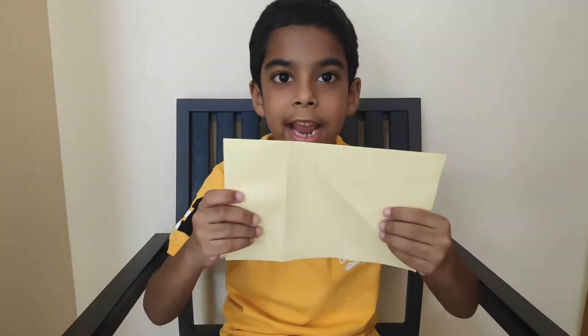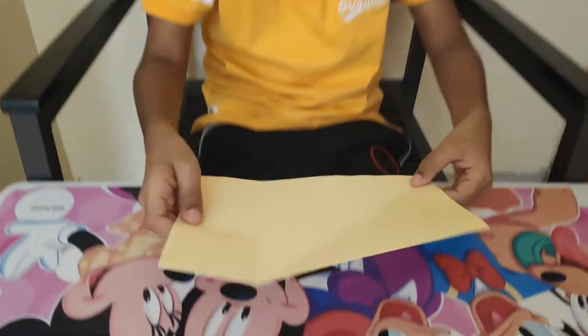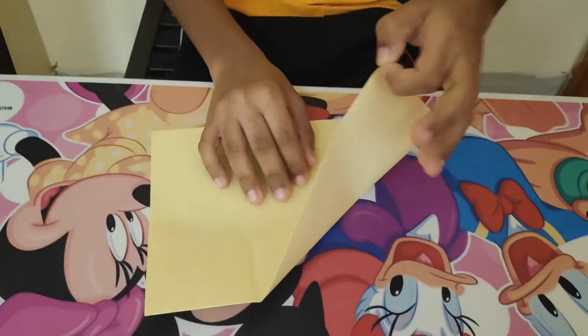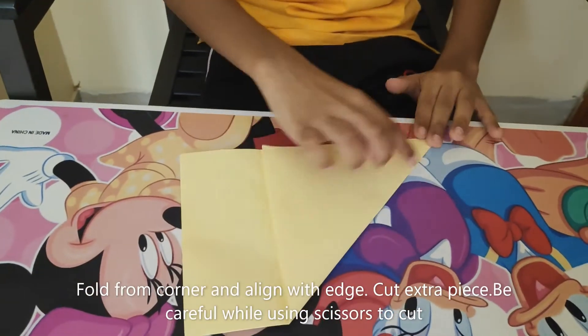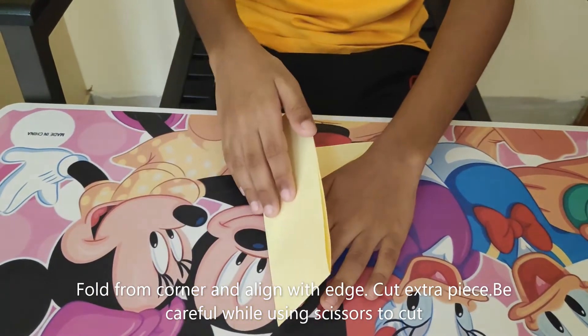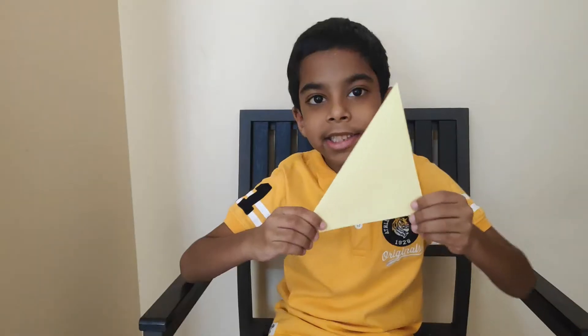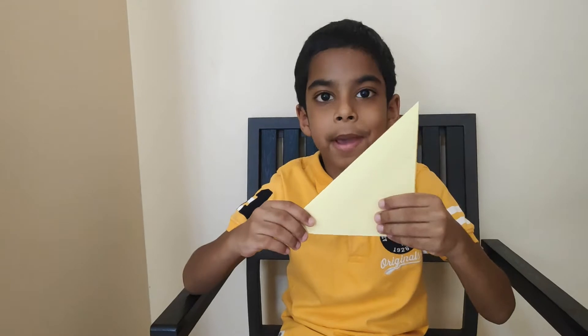Step 2. Now we need to make a triangle from this paper. First you need to hold this corner and fold it like this and press the edges. Now we need to fold this extra part and then cut it. This is the triangle I cut from the paper.